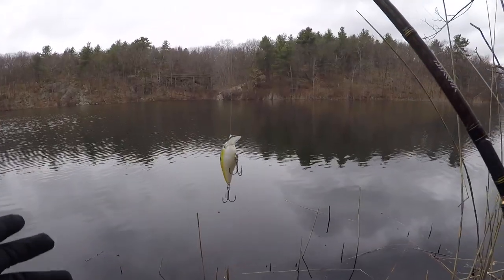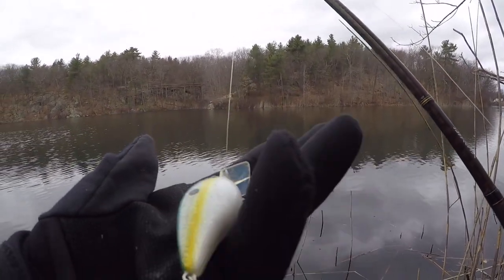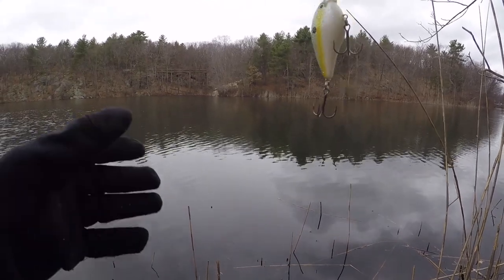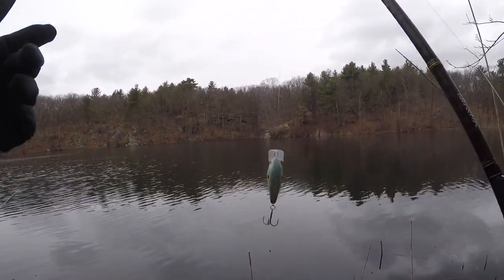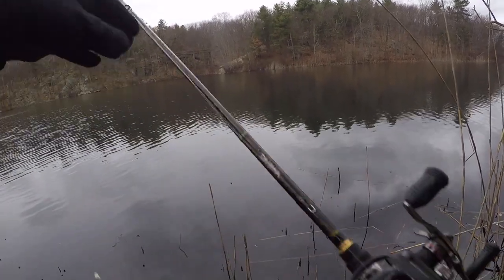We made it down to the spot. I'll be throwing this crankbait — it's a Strike King 1.5 — just to get some vibration going in this cold water and see if a pickerel or bass will munch it. We just saw an eagle fly by, which is always good luck, so let's see how it goes.